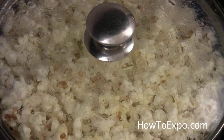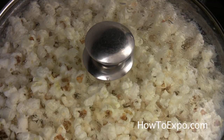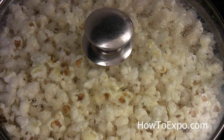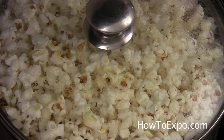As long as you hear the popping sound, don't open the lid. When the popping noise diminishes to one or two a second, then it's done. Otherwise, it will burn.